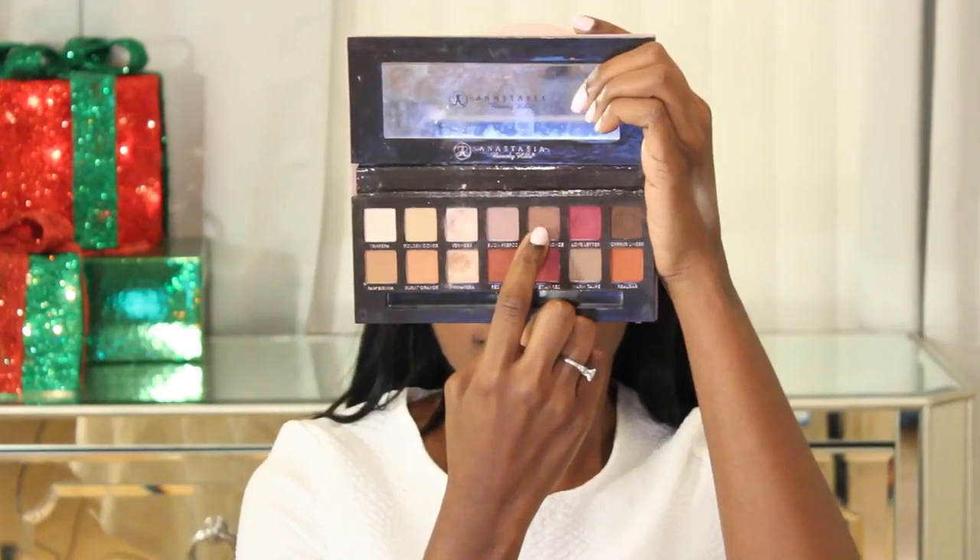I'm going back into that palette and using the color Primavera, which is essentially a very gold shimmery shade, and I'm going to put that on the inner corner of the eye only. I'm not taking it very far — that's going to be the inner corner shade because it's very bright and very light and shimmery. Because we put that concealer down, it makes the color really pop. This is one of my favorite shadows in the palette.